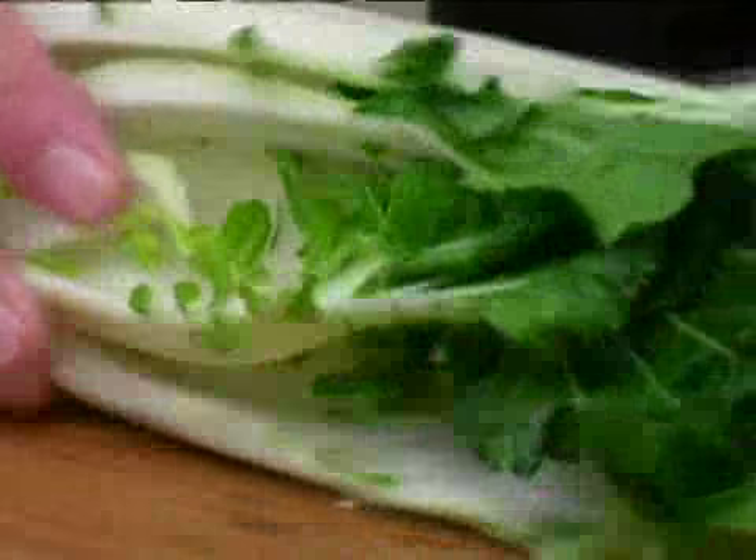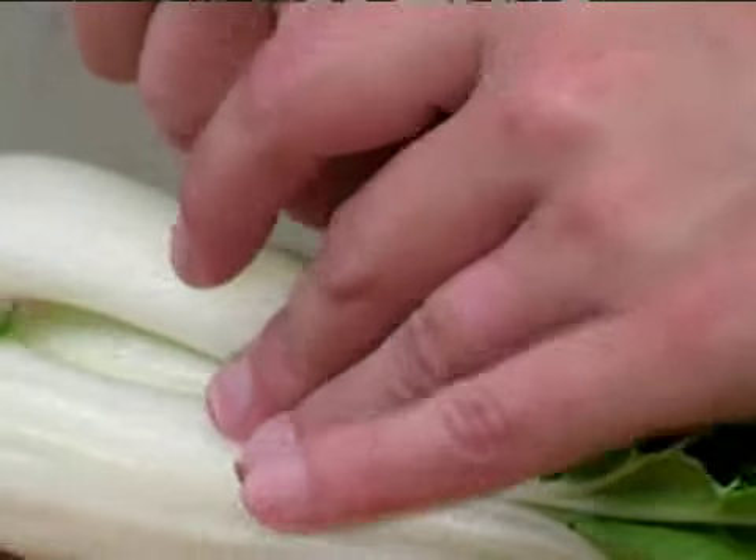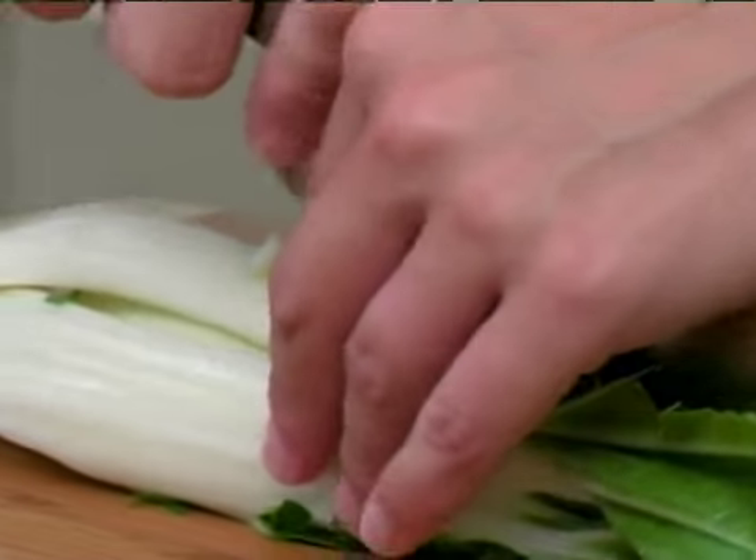To chop bok choy, take a half of your cleaned bok choy and flip it over. We're going to go ahead and make another cut down the center of this bok choy. Because this is a little bit bigger, I'm going to make one more cut.